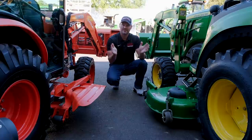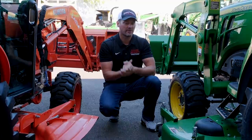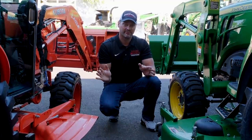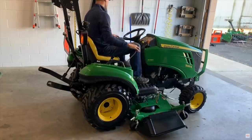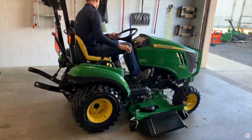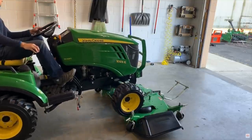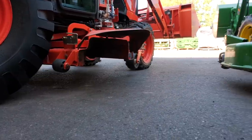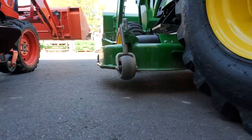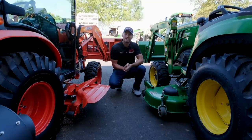Mower deck options are 60 or 72 inch for any of the models we're discussing. The biggest difference between the mower decks is that the John Deere features a drive-over auto-connect deck. You do not want to leave your belly mower on when you're in the woods or fields — there's not much ground clearance, and stumps, rocks, or uneven ground can really damage your mower deck. The auto-connect system means you'll be less prone to damage your machine with a more convenient setup.